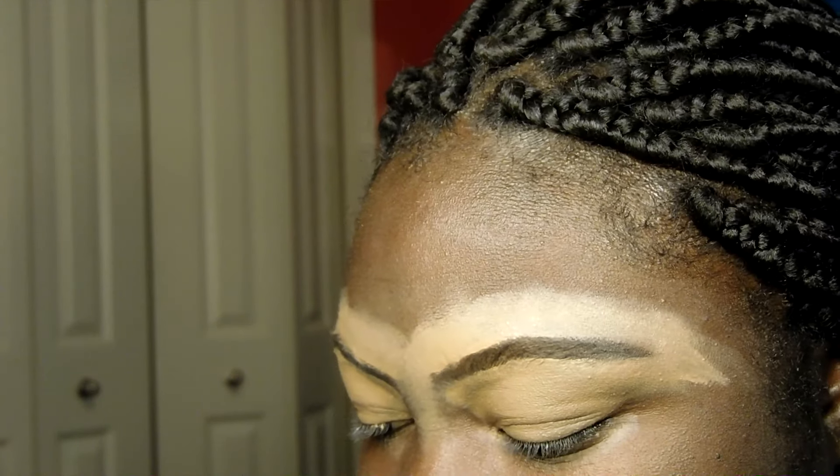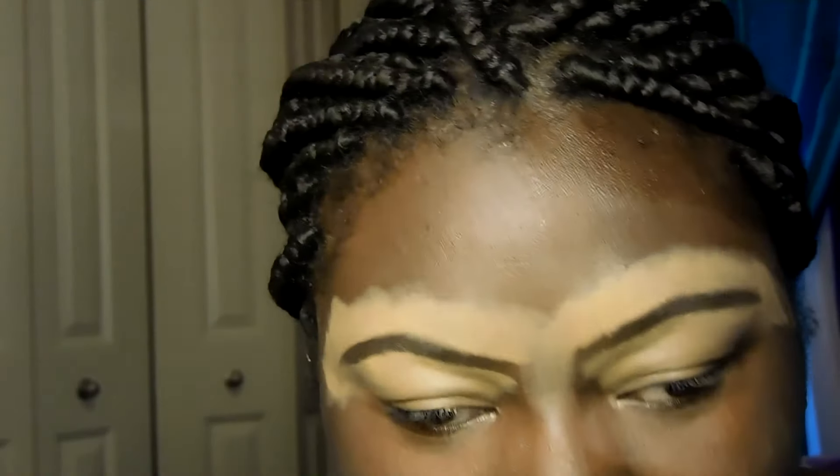These eyebrows are too thin — this pen is thicker than my eyebrows. Whatever, it's too late to redo them. Now let me tell you about the palette. I'm going to use the Fenty Moroccan Spice palette. I've had it for a while and done some really nice designs with it. It's kind of hard because I'm so used to working with purples and golds.